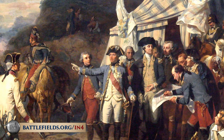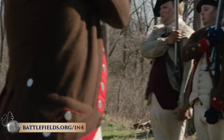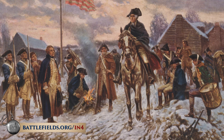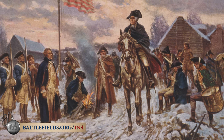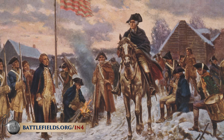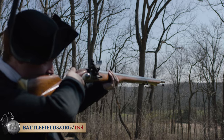Even before the French had officially allied with the United States, they were already smuggling thousands of weapons and supplies to the United States to help us fight the British. So here in Valley Forge, the early British guns that the Americans were using were slowly being replaced with these French model muskets. Viva la France!